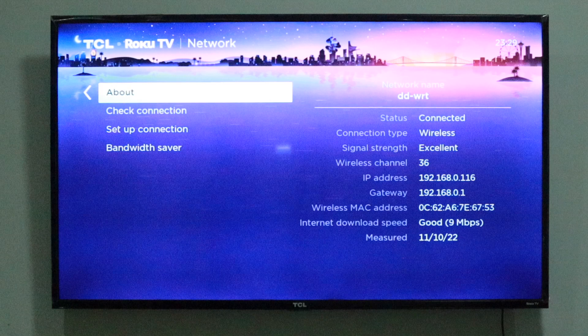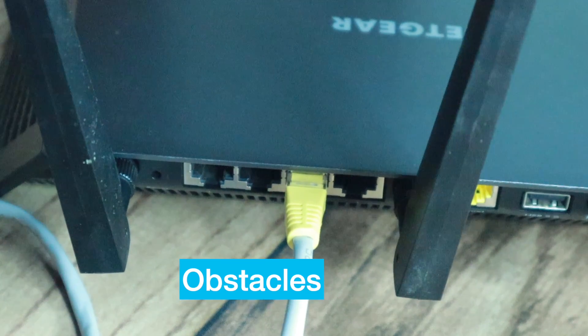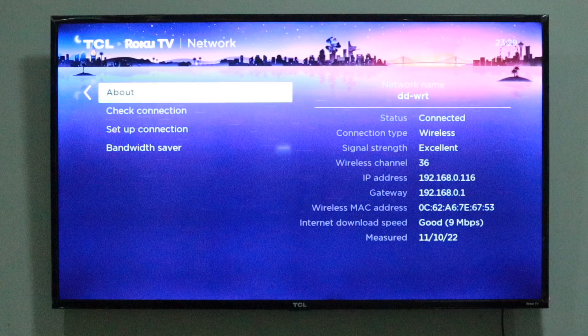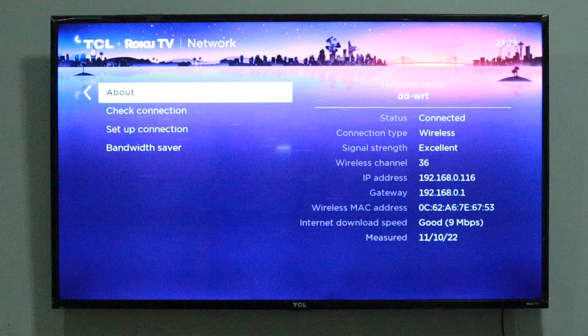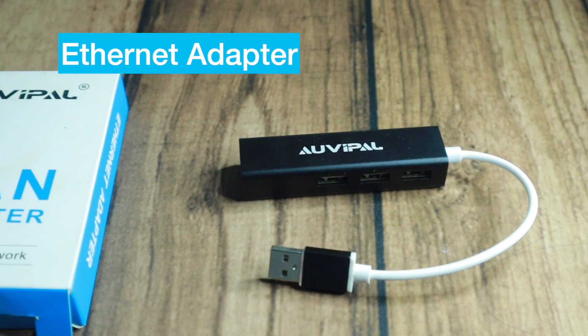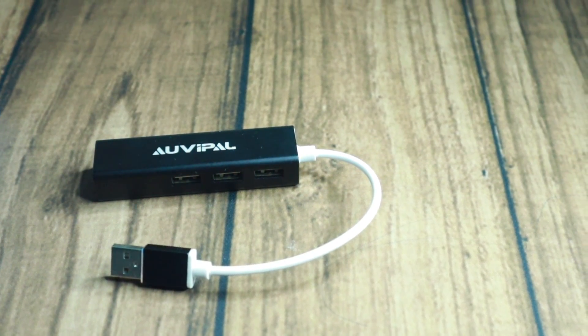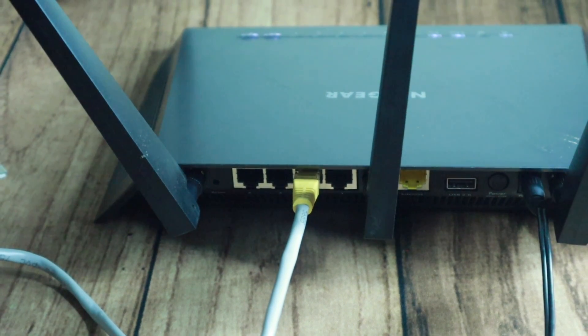If you can't get good Wi-Fi strength for whatever reason, then consider connecting your Roku TV to an Ethernet network instead. Wired Ethernet isn't prone to interference or obstacles such as walls or floors. Some Roku smart TVs come with an Ethernet port, so you can take advantage of that. However, most Roku streaming devices don't, so you'll have to use an Ethernet adapter. I already did a video on how you can connect your Roku device to a wired Ethernet connection and I recommend you watch it first.